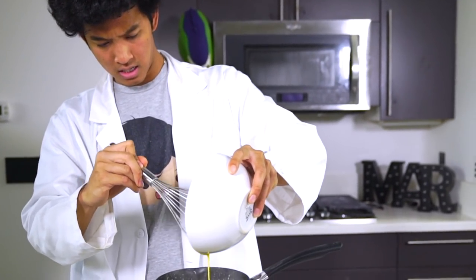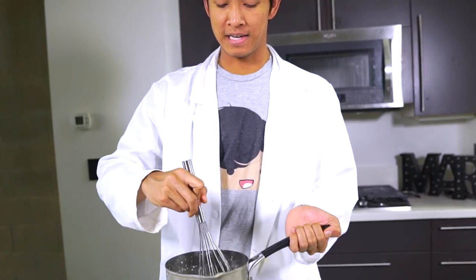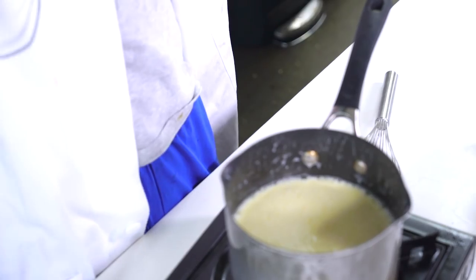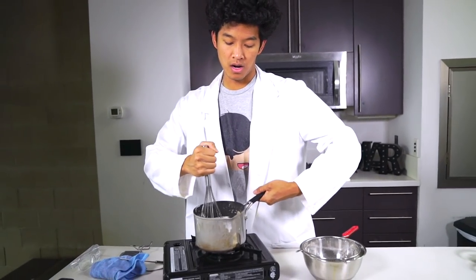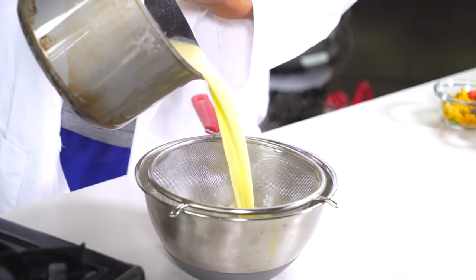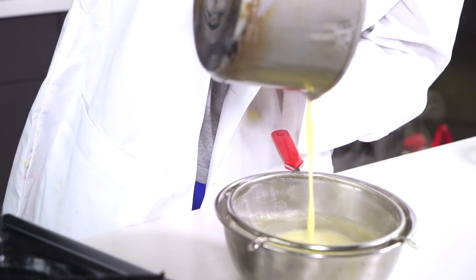Then I'll mix this back in here to incorporate my eggs and make our base. We're just going to keep mixing. Once it is fully mixed, you can go ahead and take that out. I have a thermometer here — I'm going to wait for this to get up to 170 degrees. Now that my ice cream base has reached 170 degrees, I'm going to go ahead and strain it through this strainer to get all the impurities out.